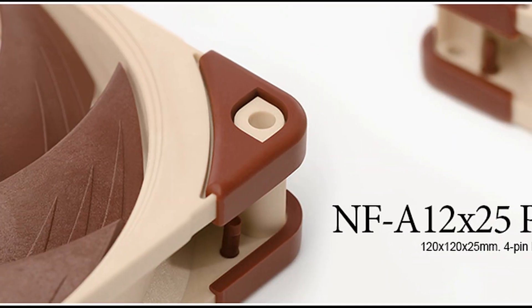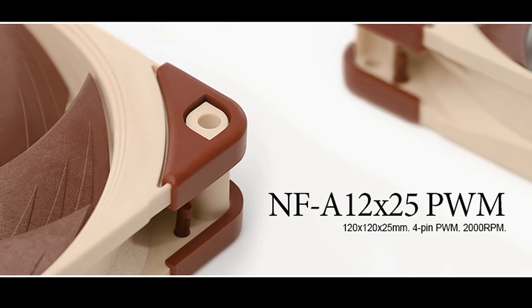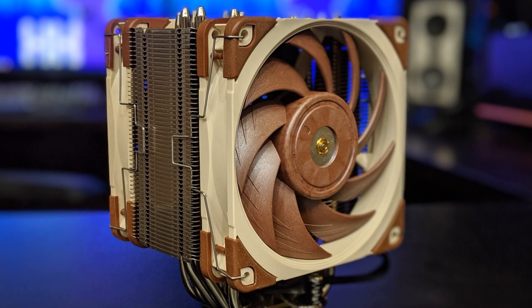So a while back, Noctua had sent me these little fans to test out. It's a fan with a number — like the A1225 by something or other, it's so hard to remember all those things, so I'll just show it while I'm talking about it. But yeah, these guys are a special design. They make the plastic — or whatever material it is, I guess it's a type of plastic.